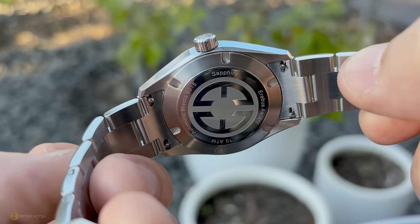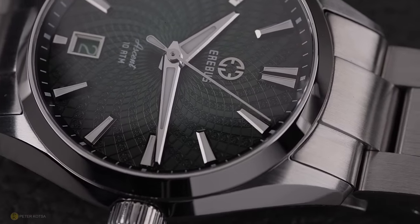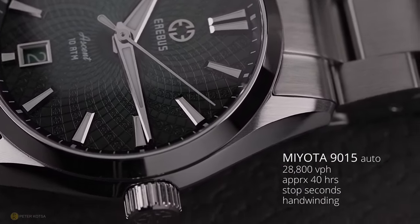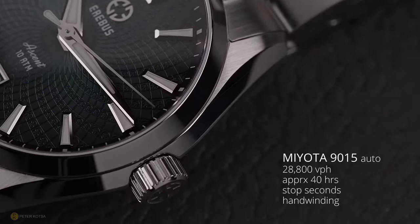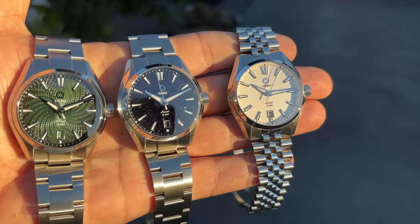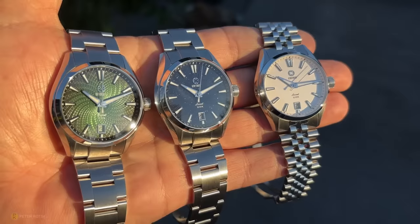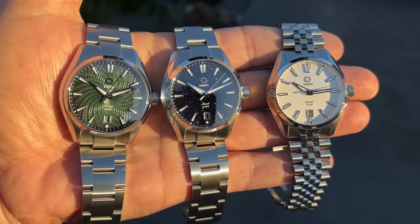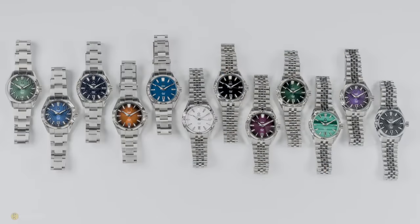Turning the watch over, there's a solid case back, and hiding behind it is a Miyota 9015 — a proper date complication, 28,800 vibrations per hour, hacking and hand winding. A really nice, reliable workhorse for these watches. The crystal is a double-dome sapphire with a very subtle dome, clear anti-reflective coating, and across all dial variants I've had no issues — a very good view of the dial.